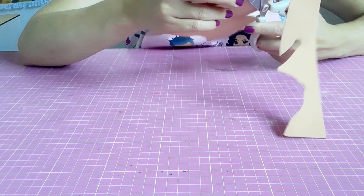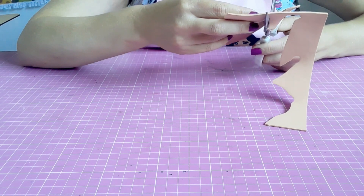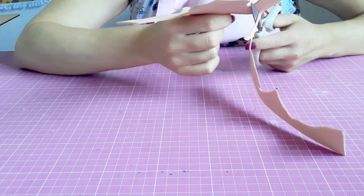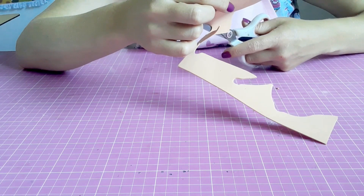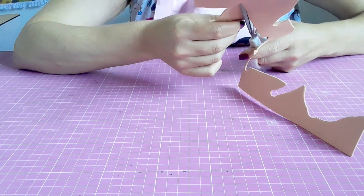A gente que é professora tem sempre que estar desenvolvendo alguma coisa com as crianças, então os gabaritos facilitam bastante. Esse tema aqui é muito rico, porque ele é sempre um tema atual — a Turma do Sítio é sempre um tema atual.